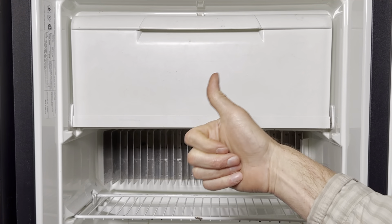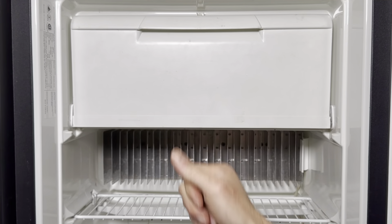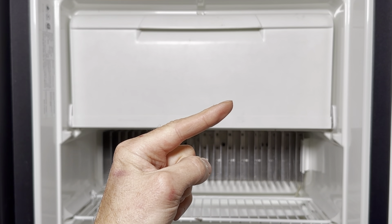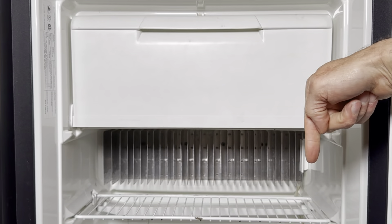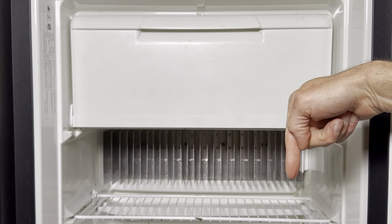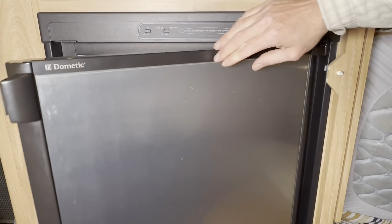If this video helped you fix your Dometic interior freezer door, you know what to do. Also, check out this helpful iFixify video. And don't forget, there's a link in the description below for all of the things that you'll need to do this repair on your own. Thanks for watching, and happy camping!